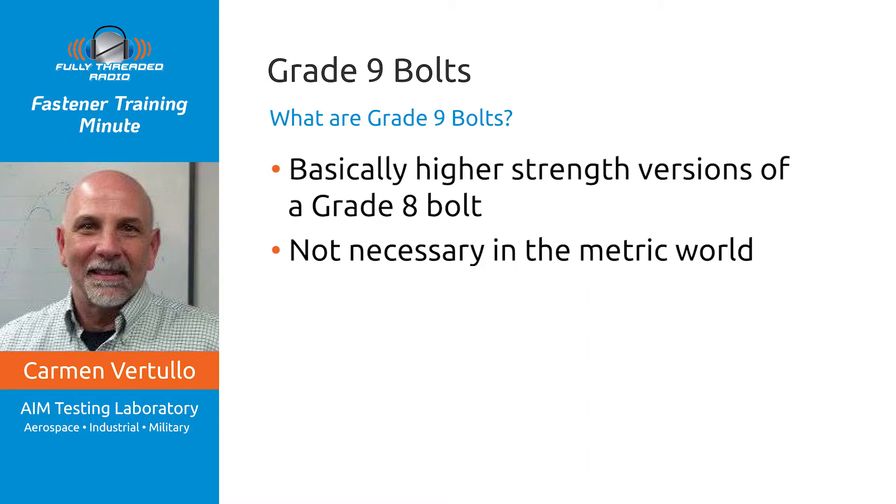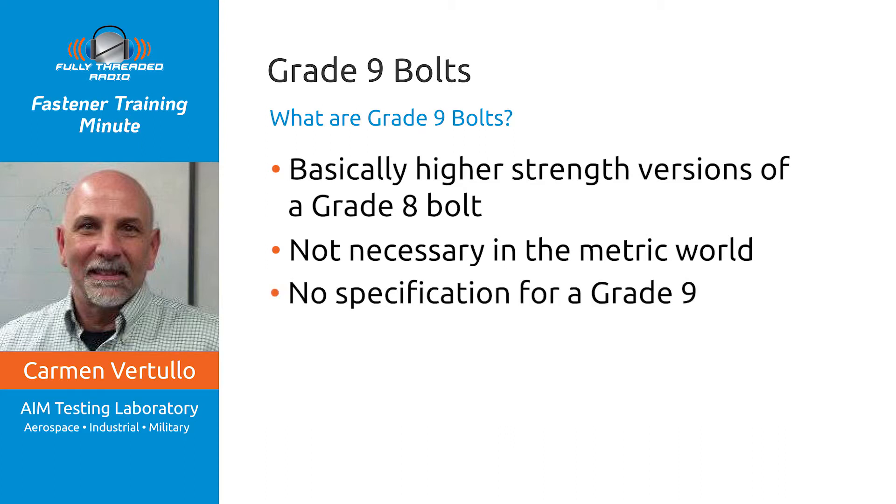Here's my opinion, and this might not be in agreement with everyone: if you need a product that is higher strength than grade 8, and the difference between a grade 8 and a grade 9 — keep in mind there's no such thing as a specification called grade 9, that's just what we call them — if that difference matters that much to you, you probably ought to be looking more closely at your design. It might be better to just use a larger grade 8 bolt.